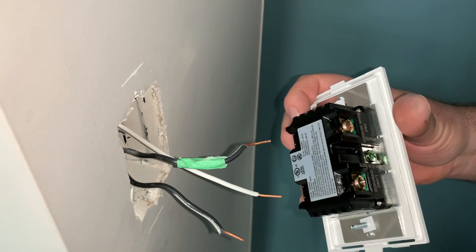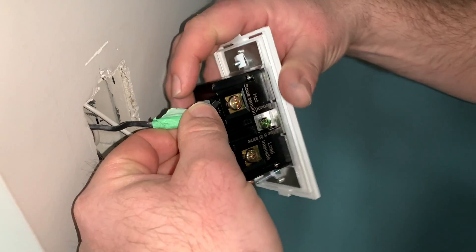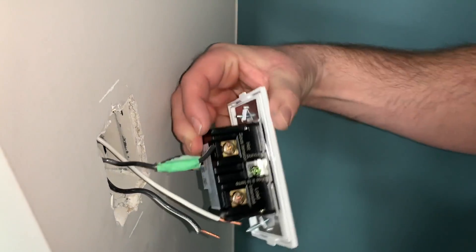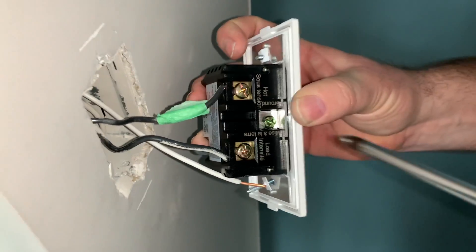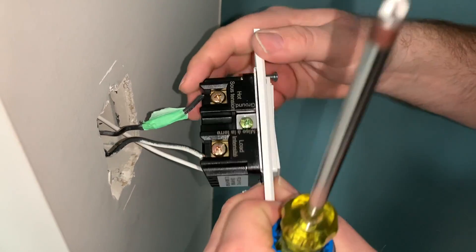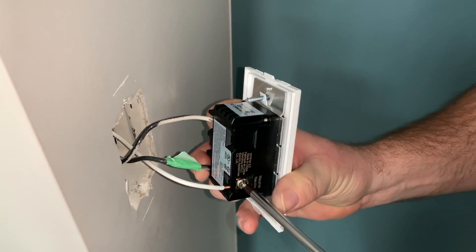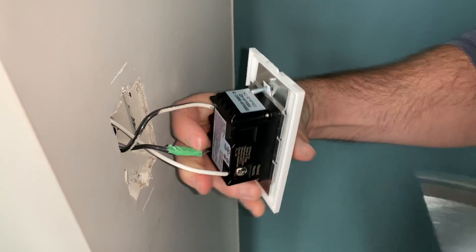Now we're going to make our connections. We put the hot wire into the hot terminal and make sure it's good and tight. Next, grab the load wire that goes to the fixture and fasten that down. Finally, flip the switch over and install the newly added neutral wire — make sure the conductor stays all the way in as you're tightening down the fasteners.